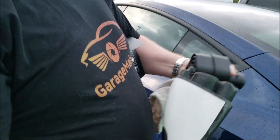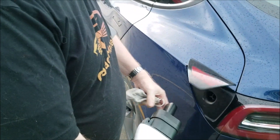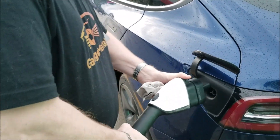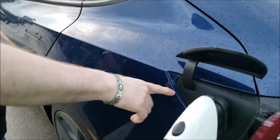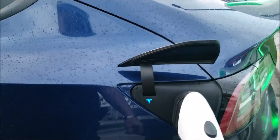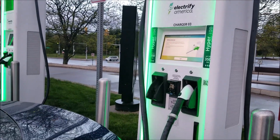So we just take it and match that up, put it in, and then you see how the icon changes, and then we just recharge up.